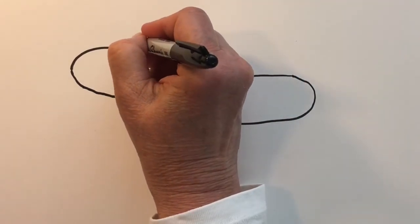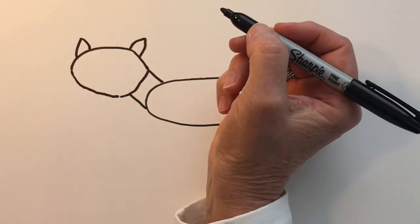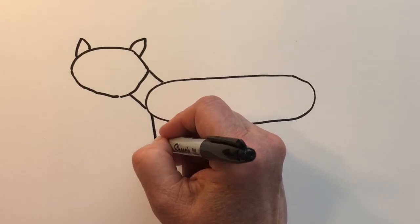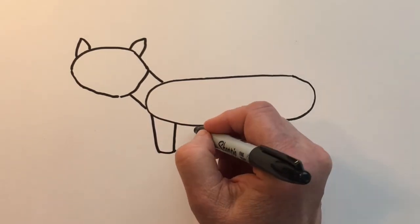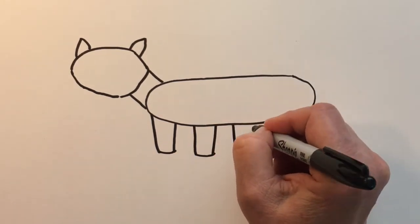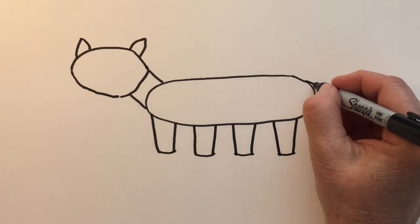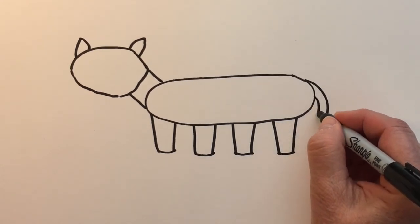His ears will be kind of cat ears, and then let's go ahead and create his legs before we create his face. I'm going to use vertical lines and horizontal lines to create his legs, and then his tail will be a curved line down. We'll curve it at the end and then double line it and attach.